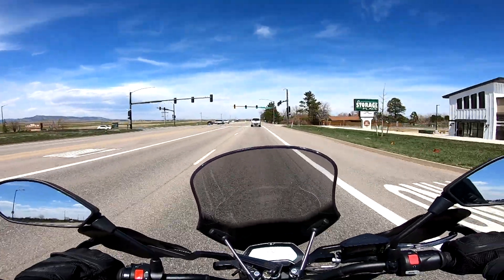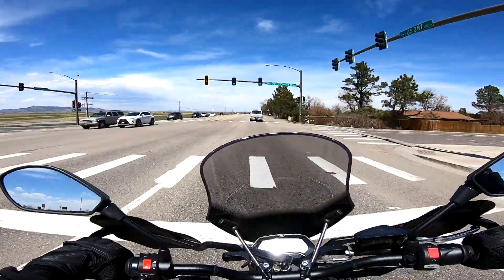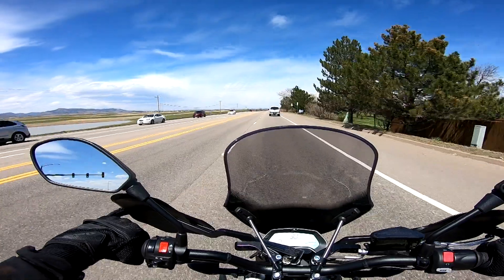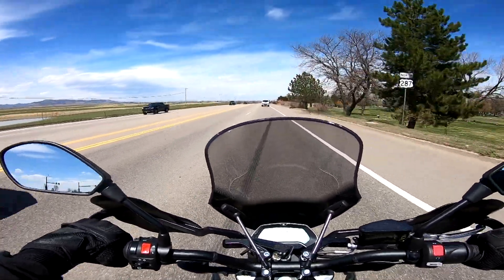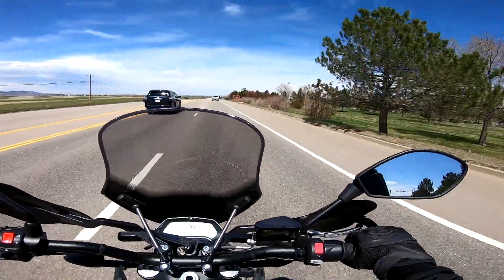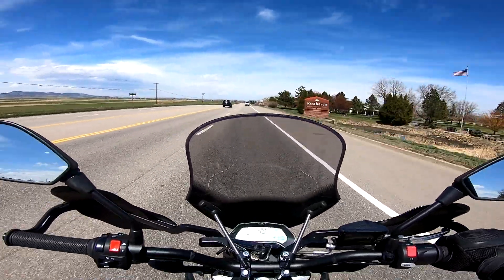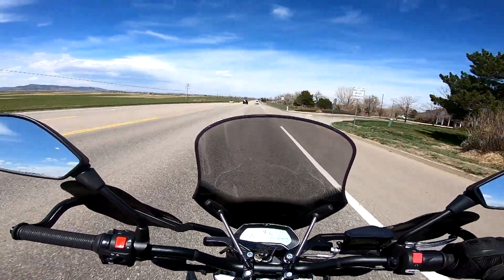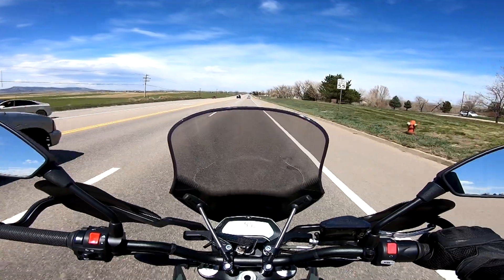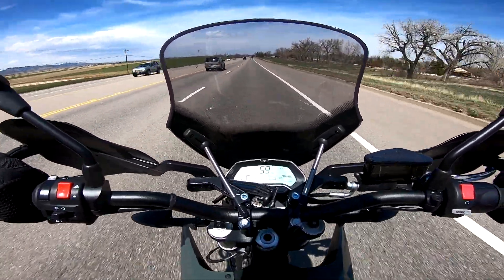That's all I have for the first ride of my brand new 2021 Zero FXS Supermoto. Hope you guys enjoyed the video — if you did, give it a thumbs up, leave a comment, share it with a friend, and hit the subscribe button. Thanks for watching and have a good day — we're going to whoosh out of here.